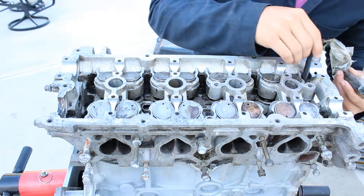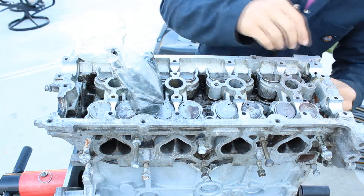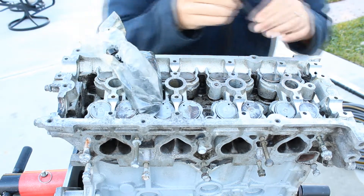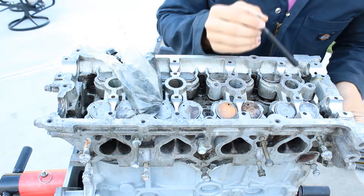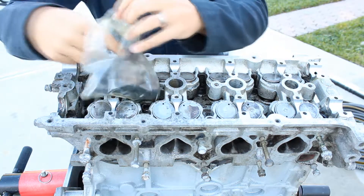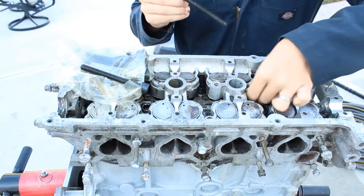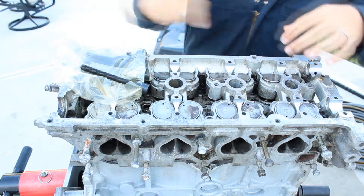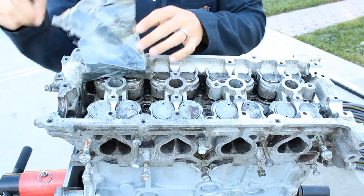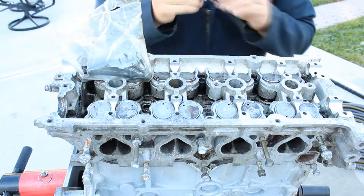Right now we're going to be putting the head bolts in. That's a tricky one — you have to put the washer through the side because it doesn't fit from the top, so be on the lookout for that. Make sure all of them have washers. You have to slide it through.